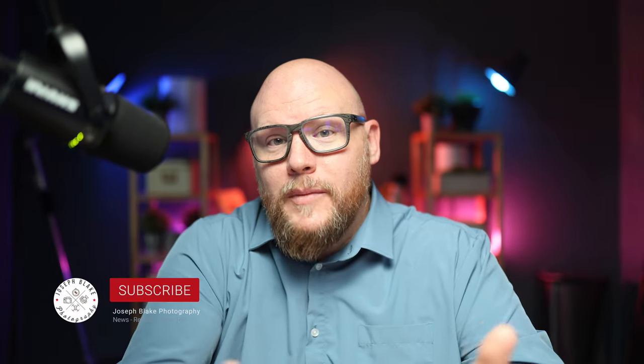Before we get into the information about the drone, again I am Joe, this is my channel, Joseph Blake Photography. If this is the kind of thing you're into — gear and drones and all the tools that we use to create content, whether it's online or otherwise — this is what my channel is about. So I'd really appreciate it if you'd hit subscribe and go ahead and hit the like button.